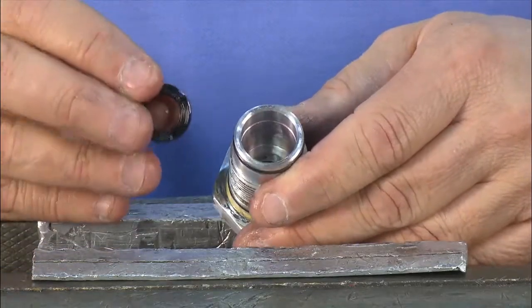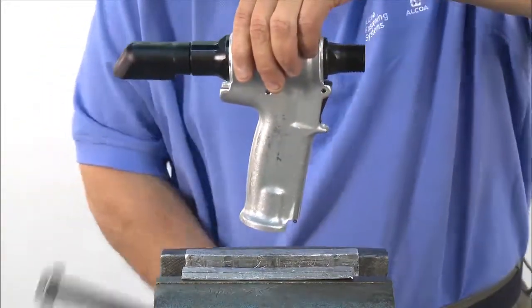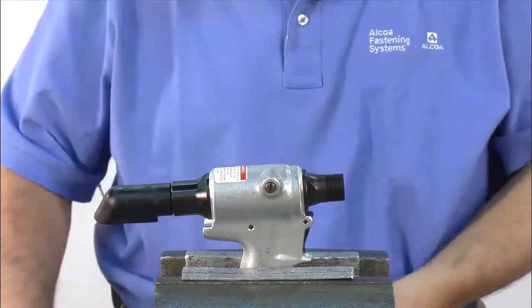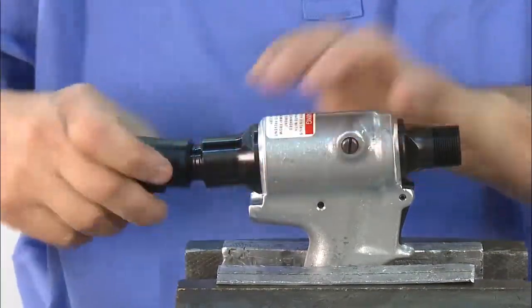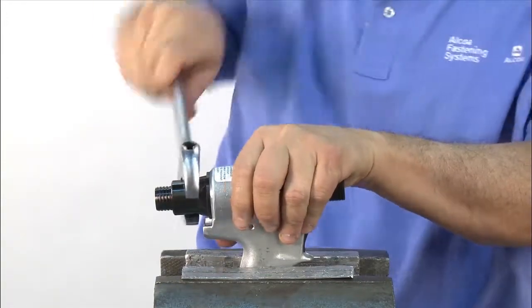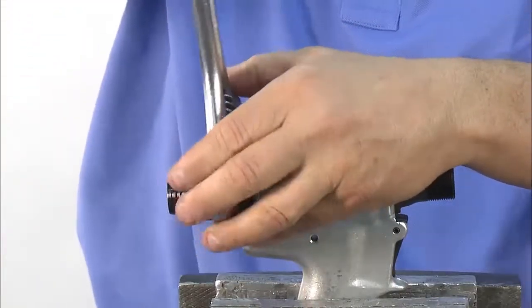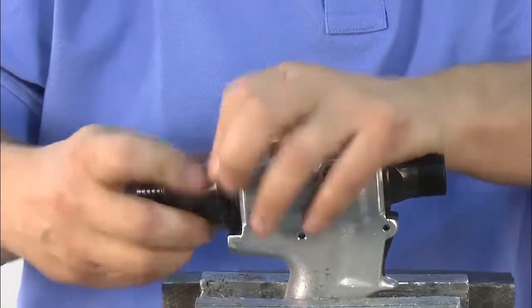Always remember to replace all seals. Next, we'll demonstrate disassembly of the head handle. To begin, place the handle in the vise. Remove the rubber deflector. Using an adjustable wrench, break loose the back cap and remove the back cap and spring.